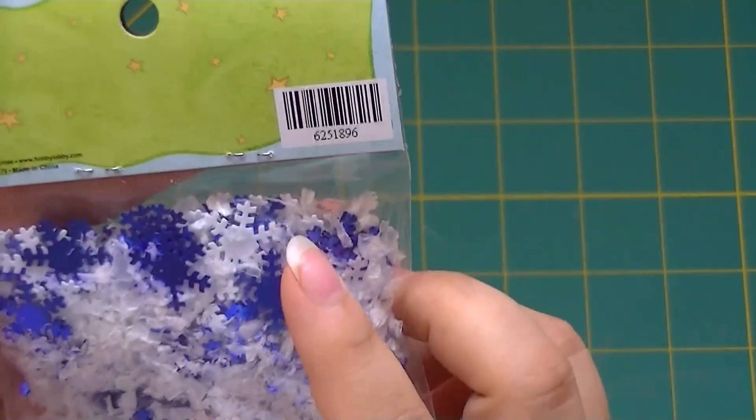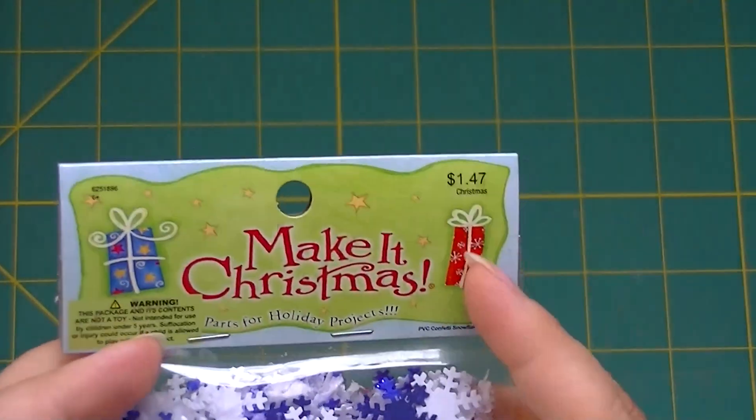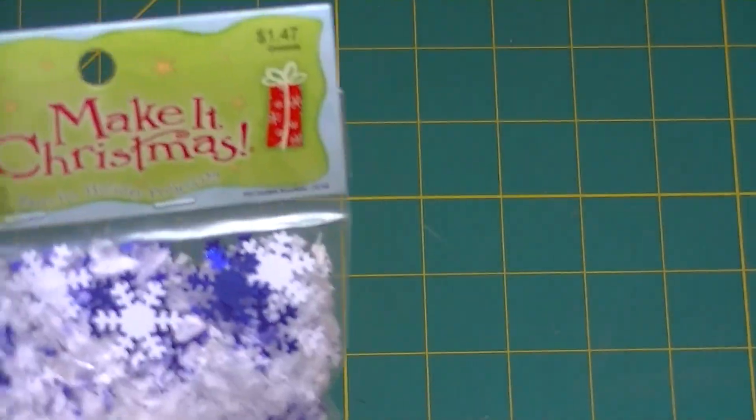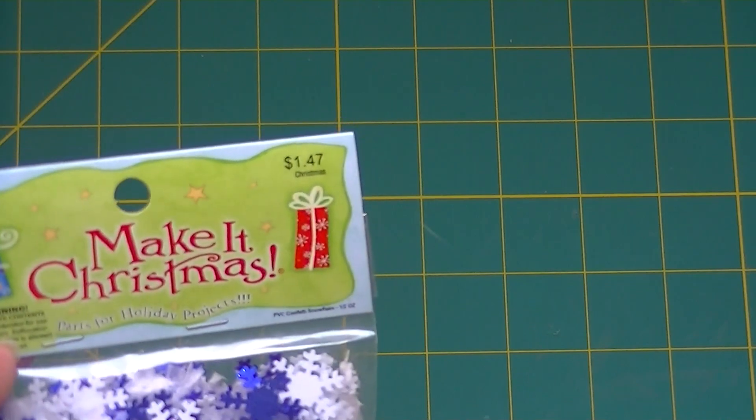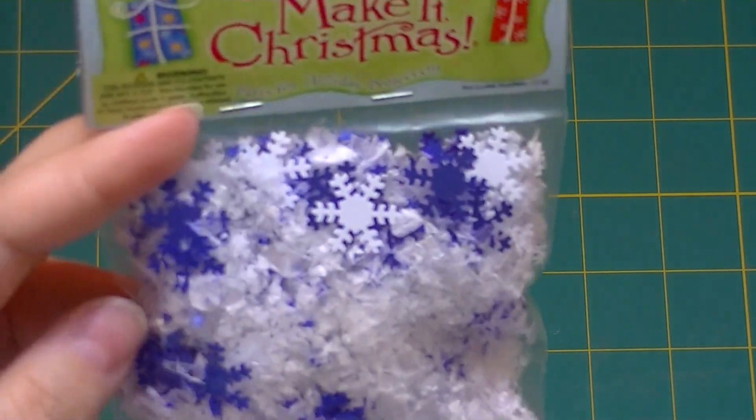It says $1.47 but looking at my receipt it was actually 73 cents. So I can make a couple ornaments — I bought two of those.